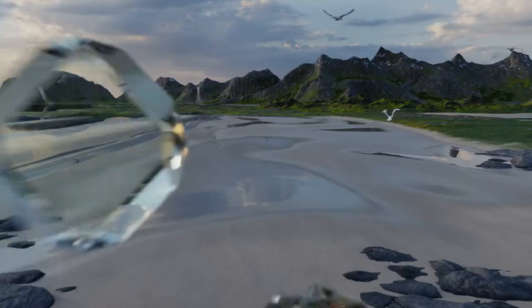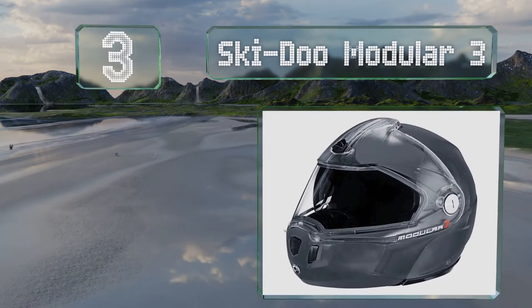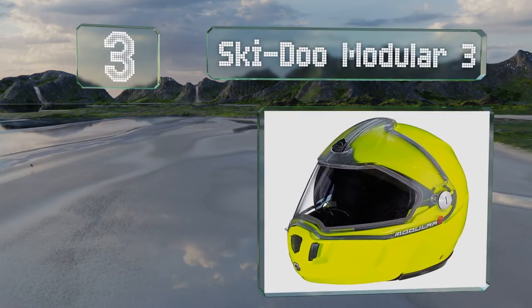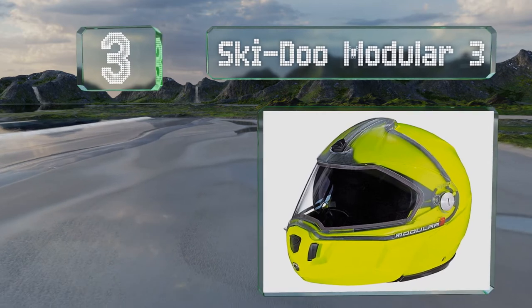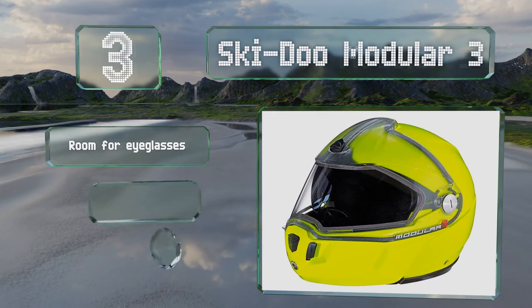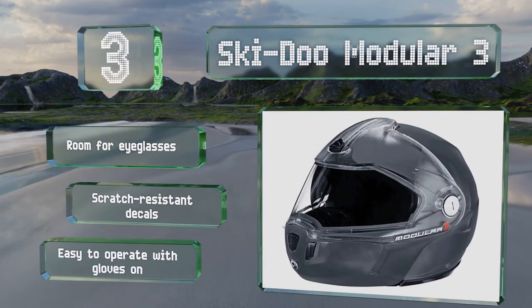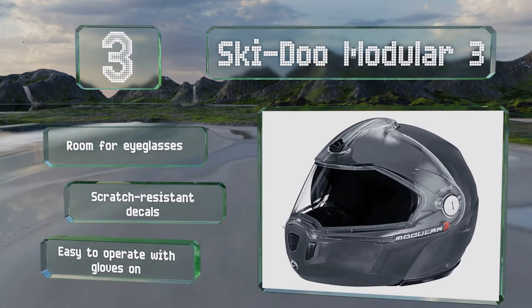Nearing the top of our list at number 3: coming in a range of sizes and colors, the Skidoo Modular 3 is comfortable and includes everything from an optically correct dual-lens visor to a one-touch sunshield. It has room for eyeglasses and sports scratch-resistant decals, and it's easy to operate even with gloves on.